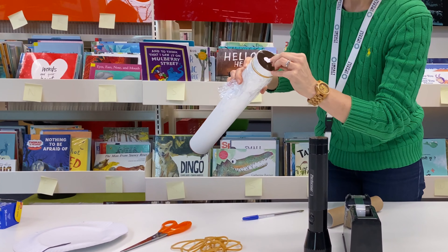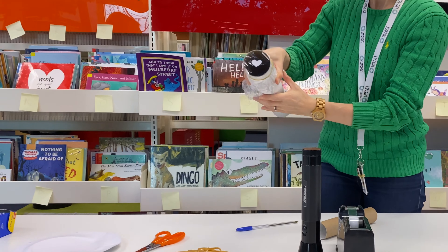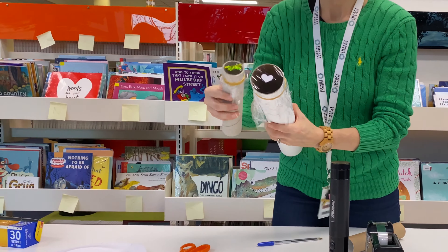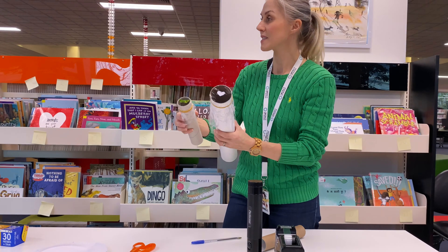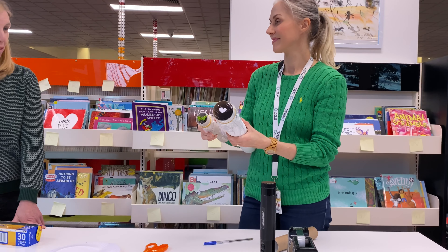I could have done a bigger heart actually. Let's see how that goes. So we've got this one here and then this one here. Now let's go into a dark space and see how it'll project onto our wall. Okay, this is going to be fun. Let's go.